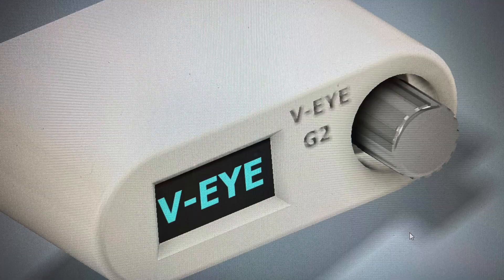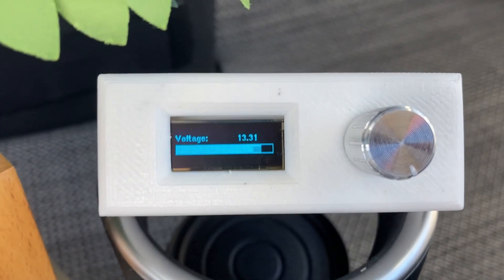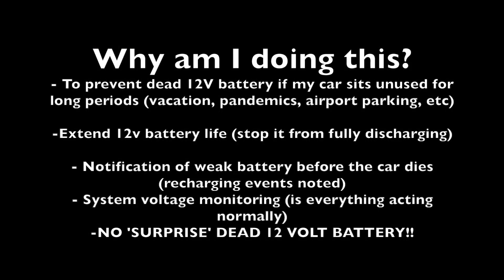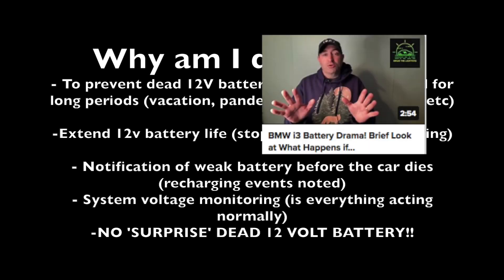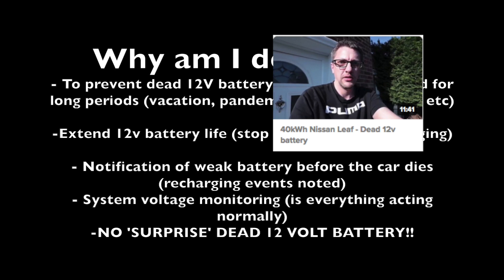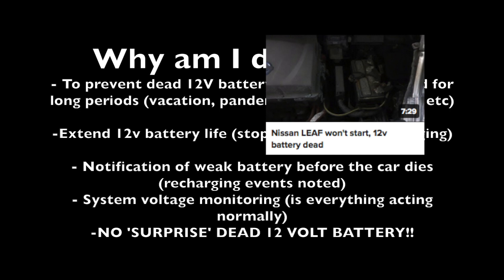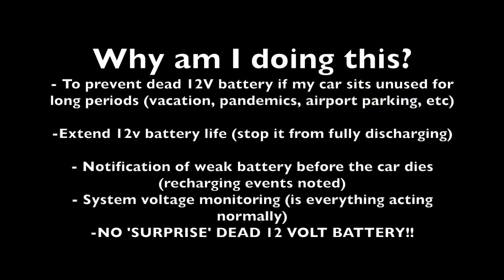So the real question here is, what is the reason for spending the time to do something like this project? The answer is that one of the weaknesses of these cars is that a 12 volt battery can die if the car sits idle for a long period of time, either because of being parked, on vacation, or parking at the airport. And the cars don't, at least this generation, recharge the 12 volt batteries if they get low. So this is really a project to try to resolve that, since we have a 400 volt high capacity battery just sitting idle in the background.